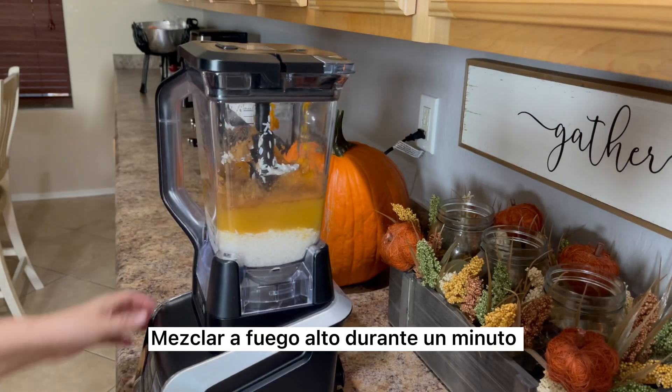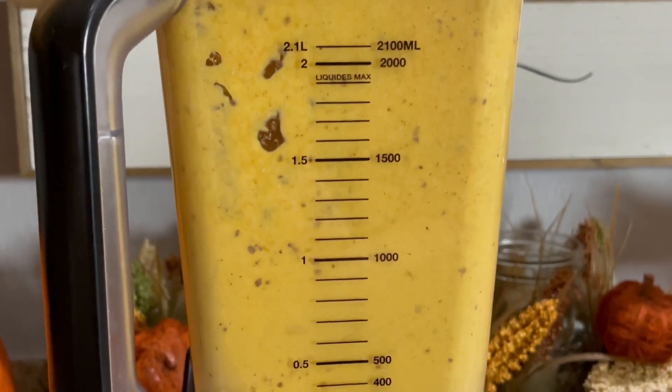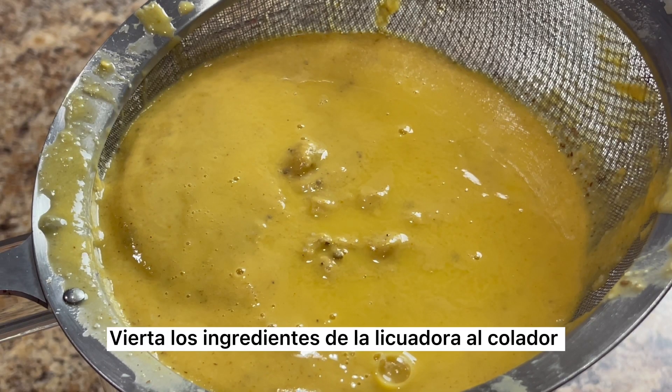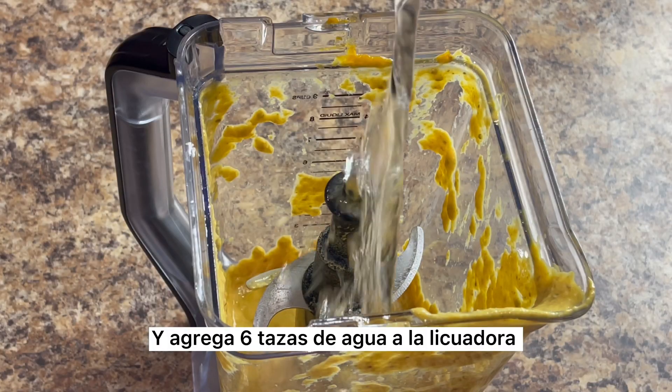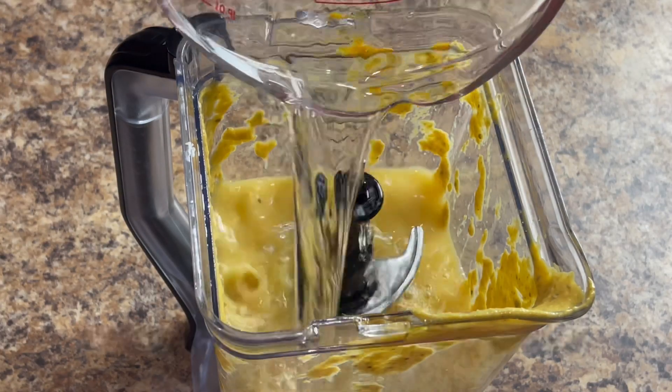Blend on high for a good minute or until everything is well broken down and nice and smooth. Using a fine mesh strainer, strain it into a pitcher. For a smoother consistency, you can also place a cheesecloth over the strainer. Pour the ingredients from the blender into the strainer, then add six cups of water to the blender to get the remainder of the residue stuck to the sides.